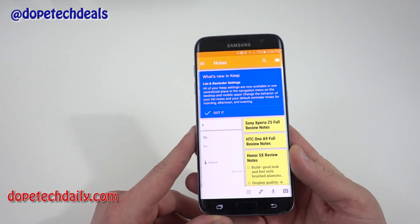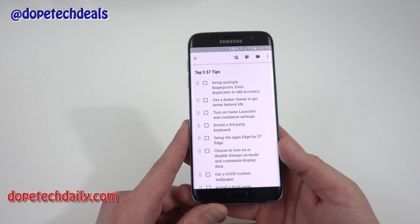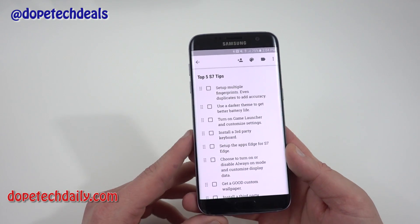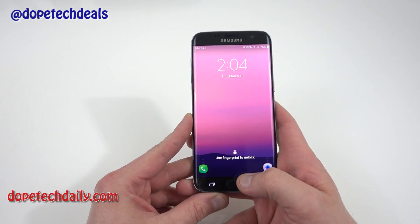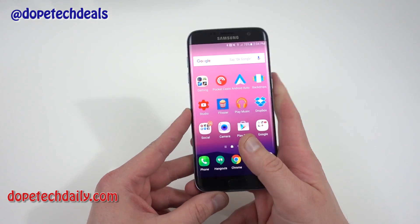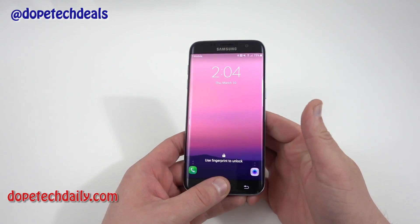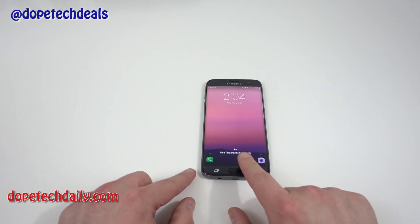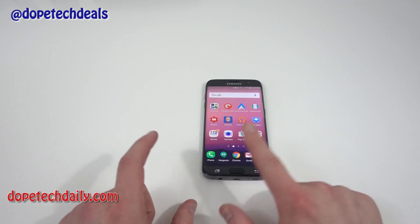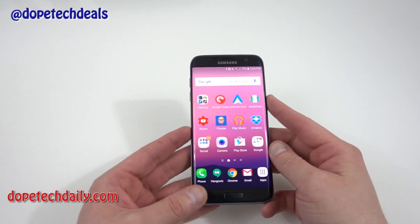The very first tip is to set up multiple fingerprints. I have multiple fingerprints set up: one is my right thumb, and another is my other thumb in case I'm holding the phone with my left hand. The last one you should set up, which others have mentioned, is your index finger — so if the phone is on the table, you can unlock it that way.